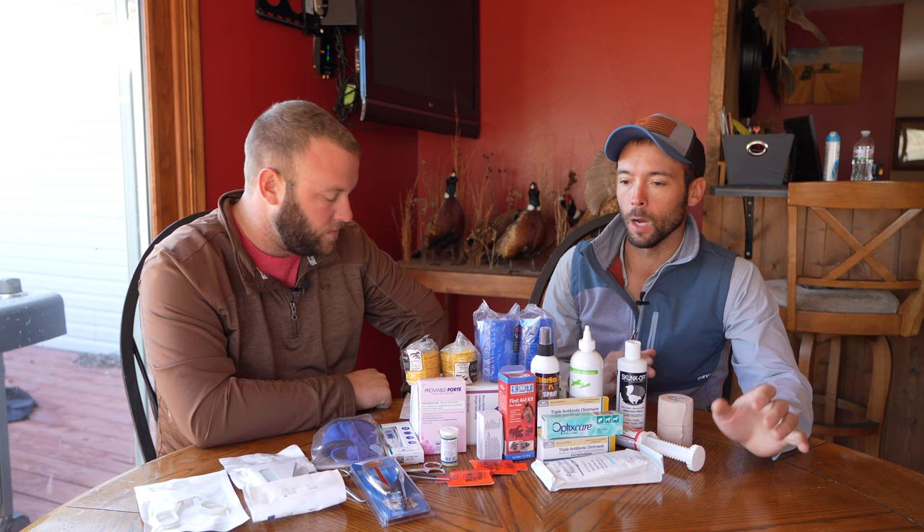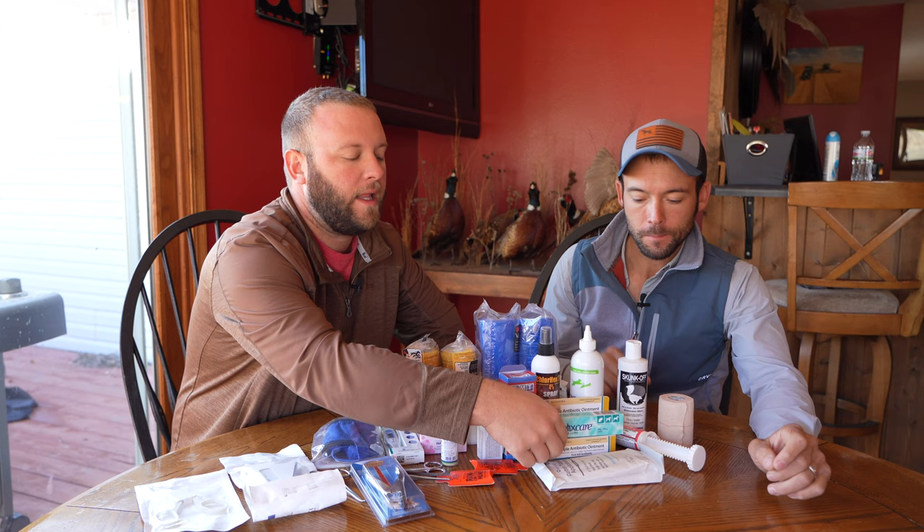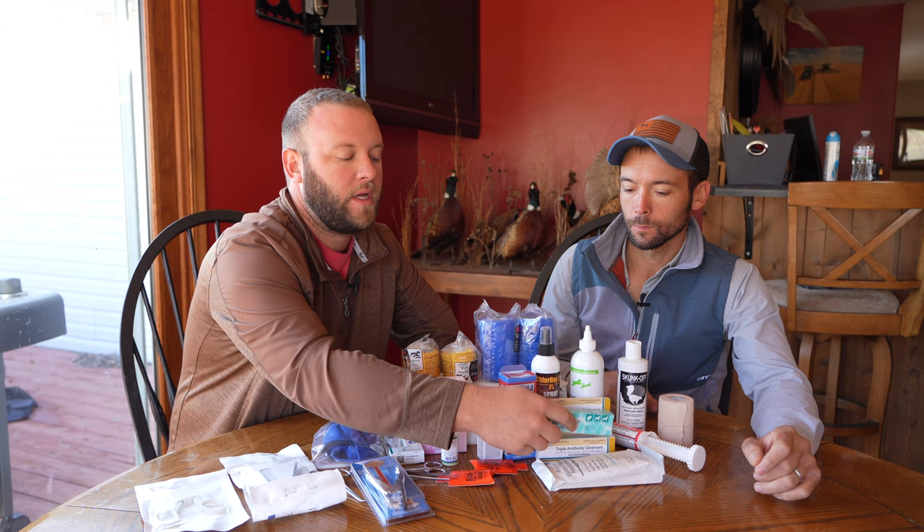We'll have Tough Foot included — to help harden up the pads a little bit when we're running into problems. If you run them off, it really starts that healing and hardening process quickly. We've also got eye lube, which is really good for grass seeds in the eye. It's a water-based product that gets in there and starts to work stuff out.